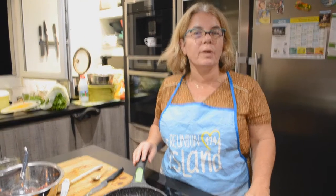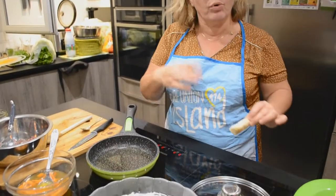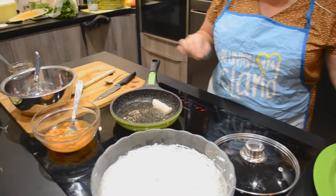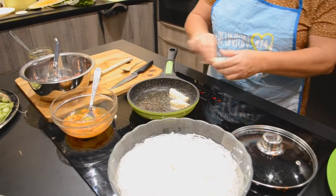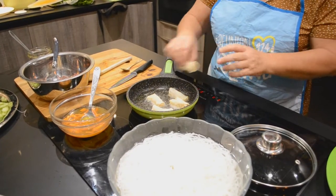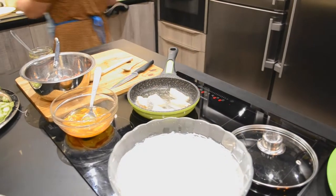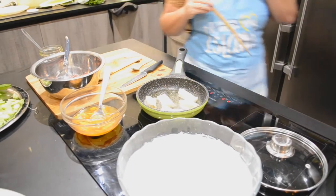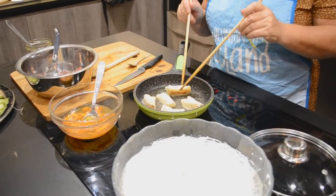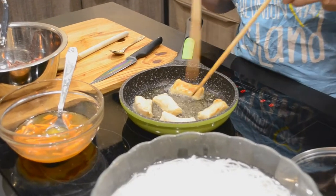Maintenant, pour la suite de la recette, nous allons faire frire quelques nems, qu'on va couper ensuite en deux pour mettre dans la préparation. J'ai mis un petit peu d'huile à chauffer. On va surveiller parce qu'il faut que ça grille. Bien surveiller.